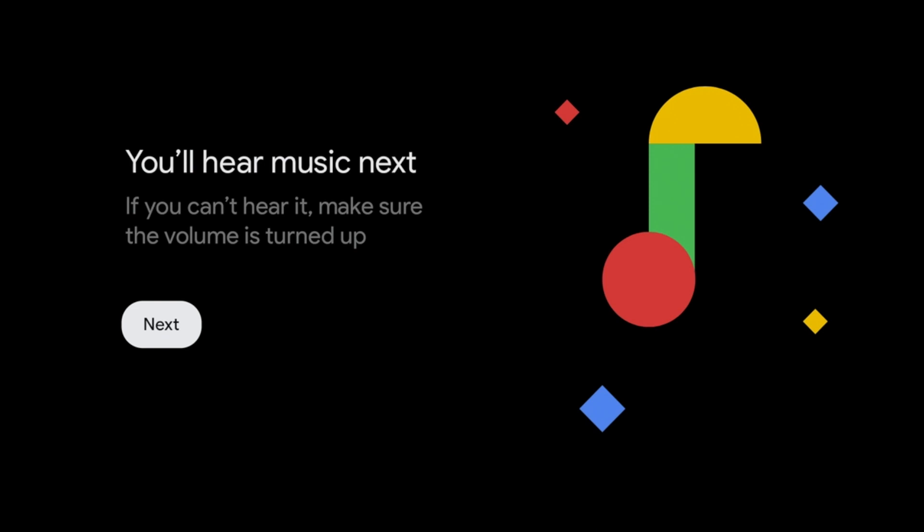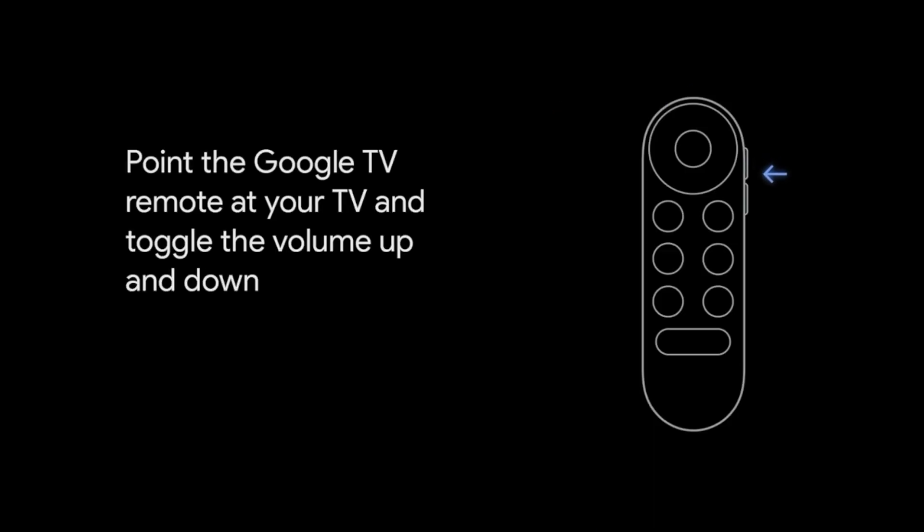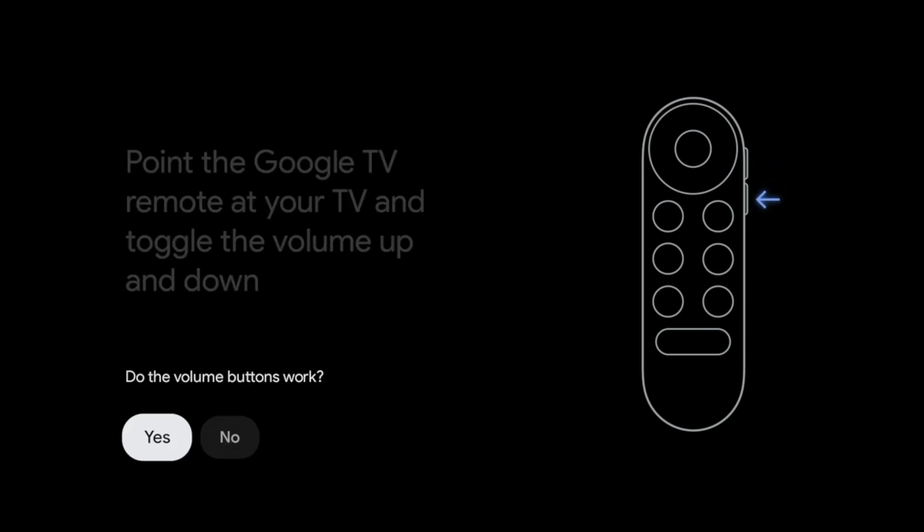Now point your remote control at your device and alternately tap the volume up and down buttons on the side. If the keys work, press Yes, otherwise press No and further codes for the TV will be tried until one matches.